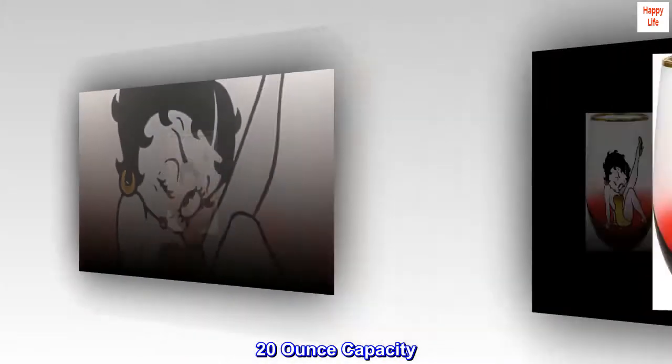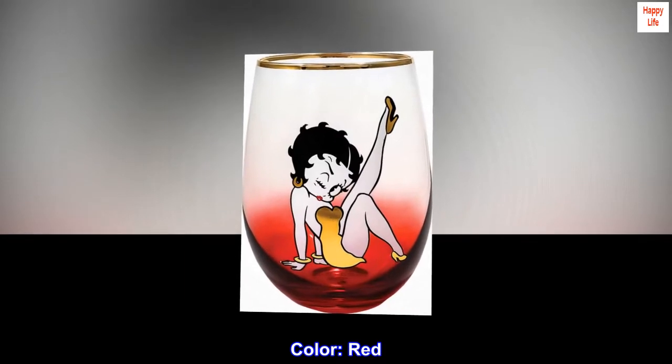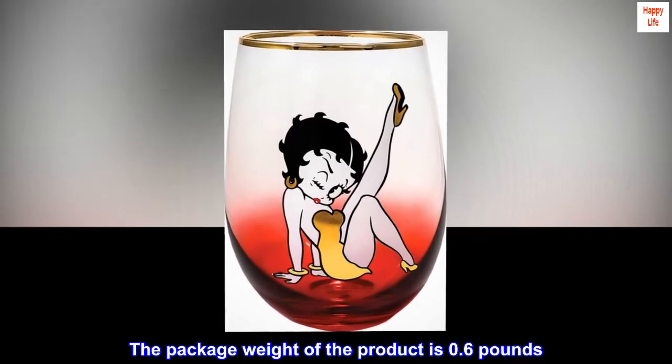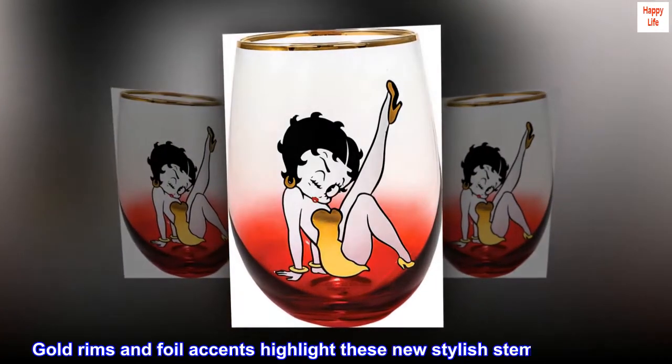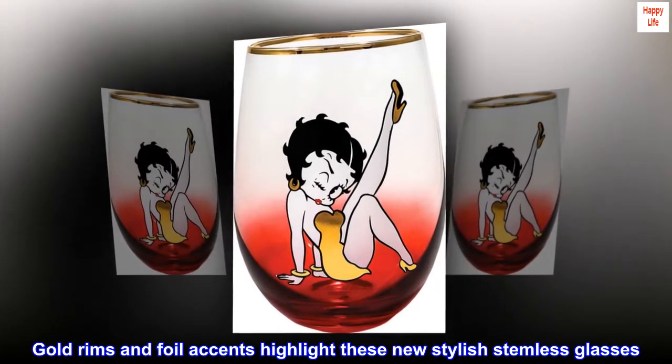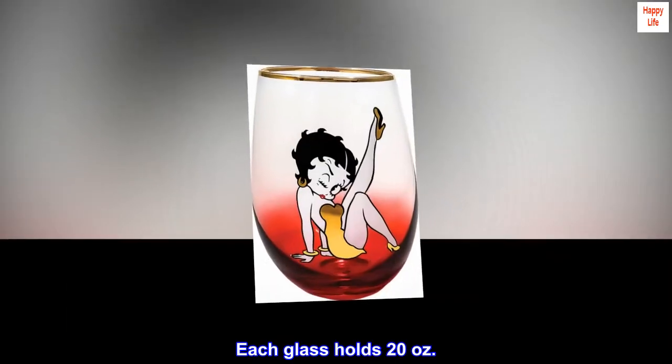20-ounce capacity. Made in China. Color: Red. The package weight of the product is 0.6 pounds. Gold rims and foil accents highlight these new stylish stemless glasses. Each glass holds 20 ounces.